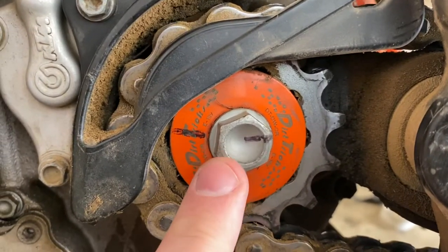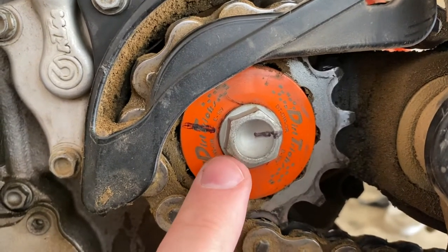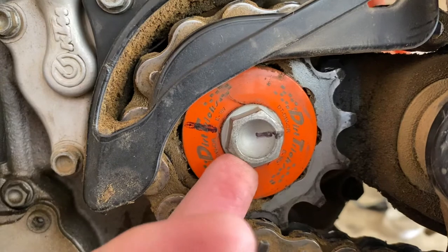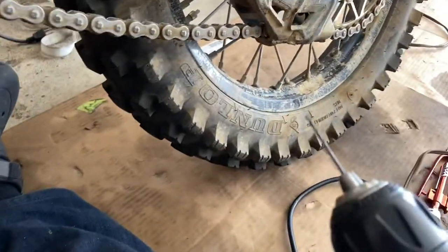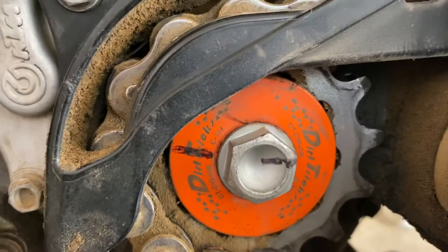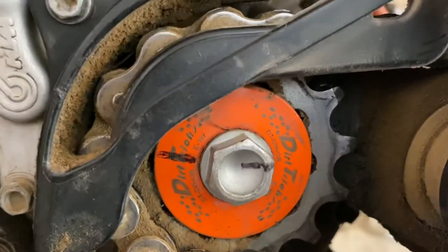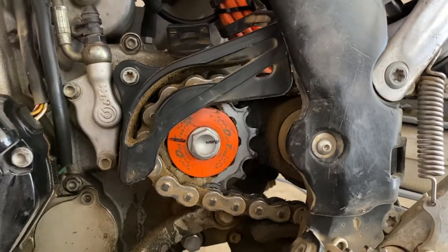If I didn't have the bolt already in there with Loctite, I might be able to cross-drill it on a drill press more easily. But I just have a hand drill with a small drill bit, so I'm going to try to do it in place because I don't really want to take it out and break that seal. I've actually ridden the bike a little bit this way and it's held up, so we'll see how it goes.